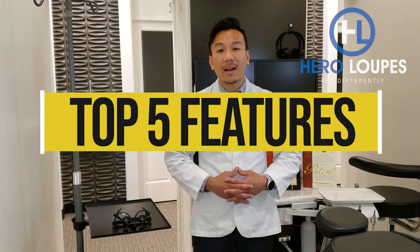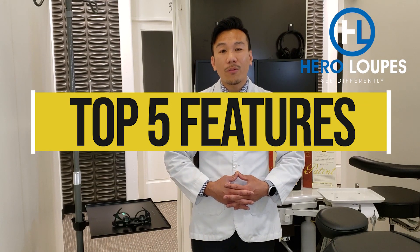Hey, what's up guys? Dr. Tan here. Thank you so much for checking our last video and thank you so much for sharing it. We thank you for your love and support and we received so many inquiries — it was a big success. Today we're gonna go over those questions as well as the top five features of Hero Loops. Hopefully that will answer most of the questions out there.